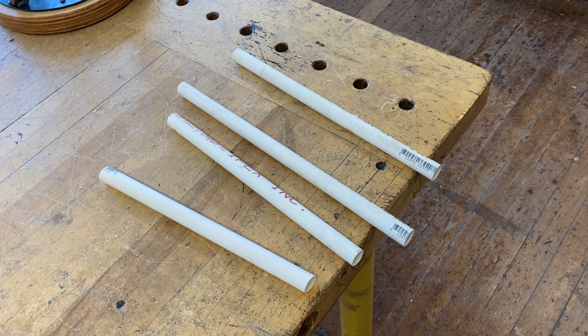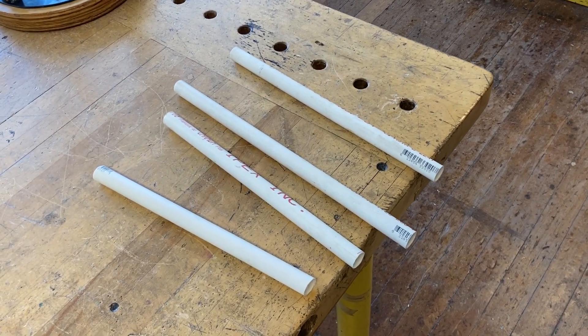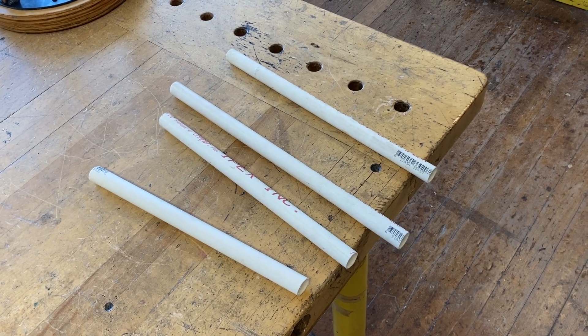I took that long piece of pipe and cut it into a bunch of shorter pieces so that each student, group of students, or whoever's doing this project can have their own piece to work from. We're going to use this to build the rocket body out of paper.